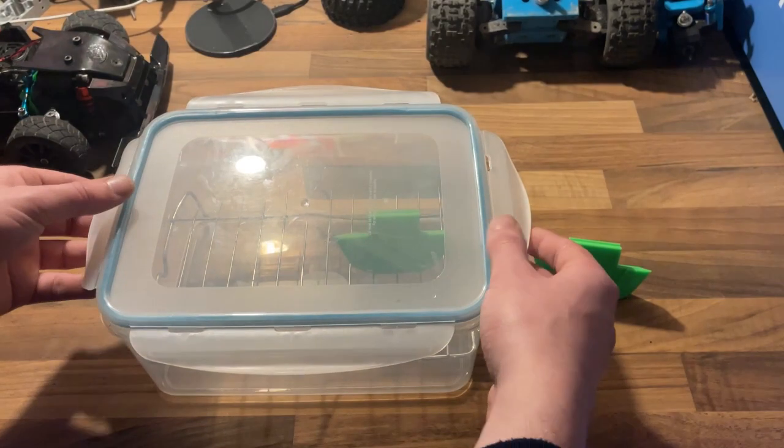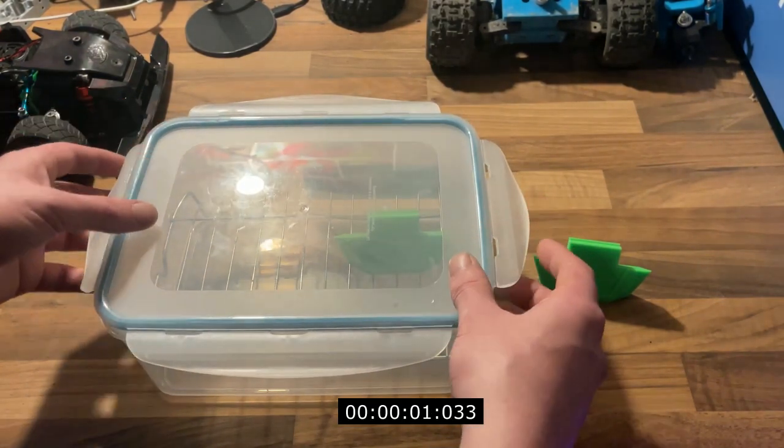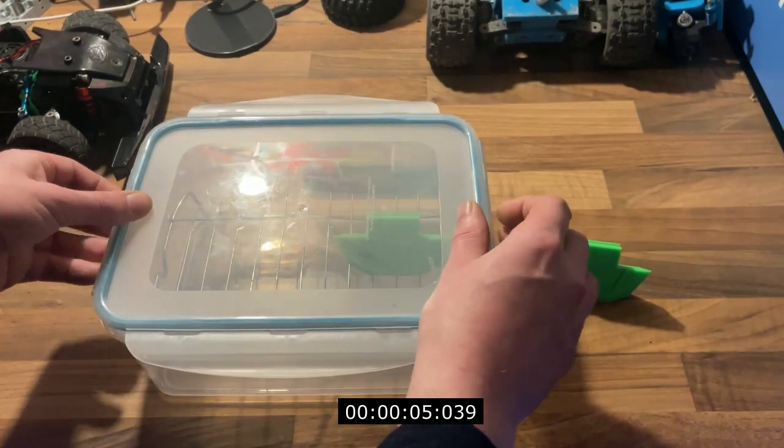If the container isn't airtight, you're going to have fumes leaking out, your room is going to end up smelling like acetone, and the gas leaking out means it won't have the same effect.